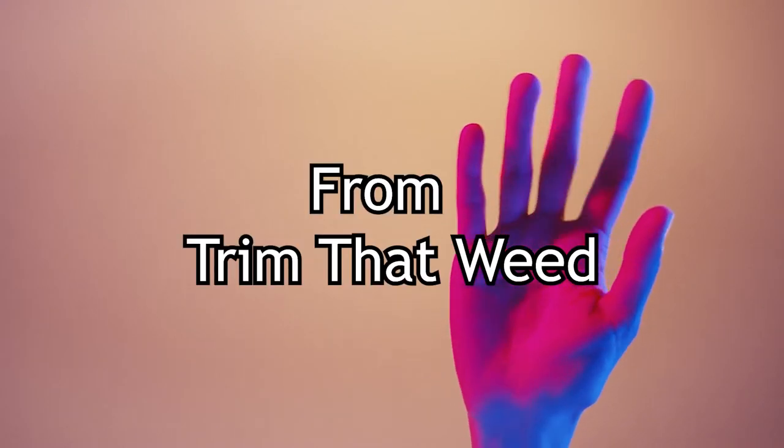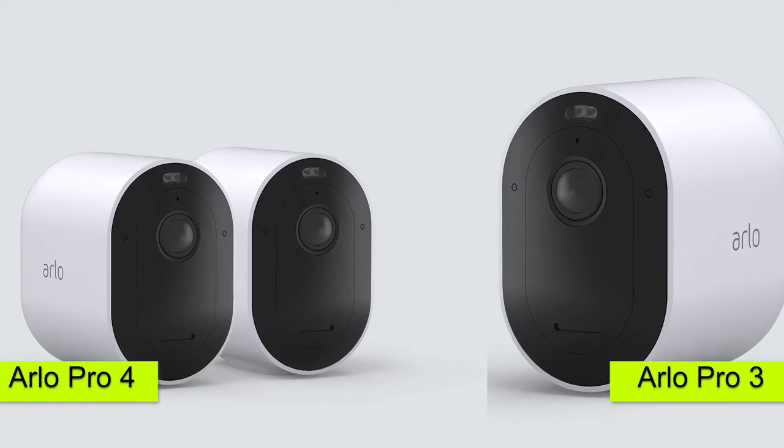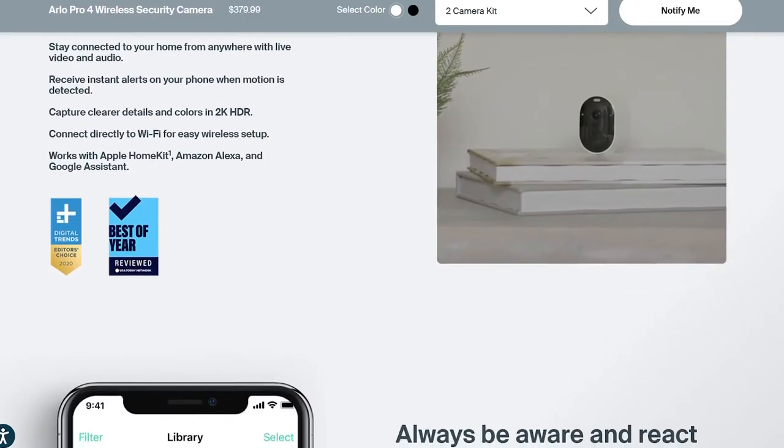Hey guys, this is Steve from Trim That Weed, and welcome to our video of the Arlo Pro 4 vs Arlo Pro 3. Watch till the end to know our final verdict on which Arlo smart home camera is better.